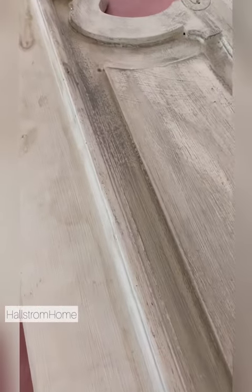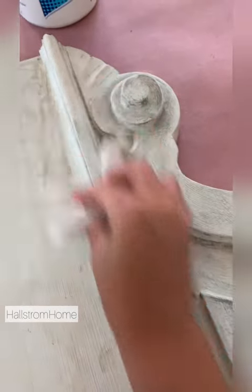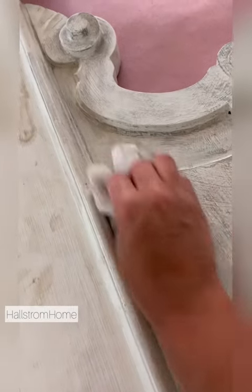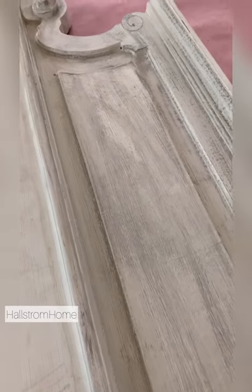Then we're going to come through with a wet wipe and just wipe it down until we get a consistent look with our paint. You can see that lots of the white still shows through — it looks kind of like an aged piece of wood. I'll step back and show you.